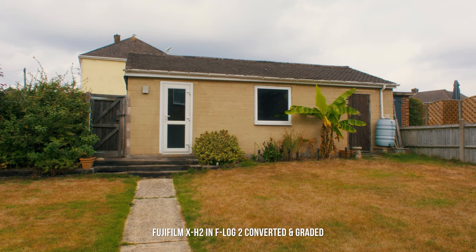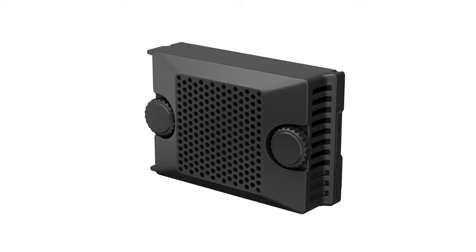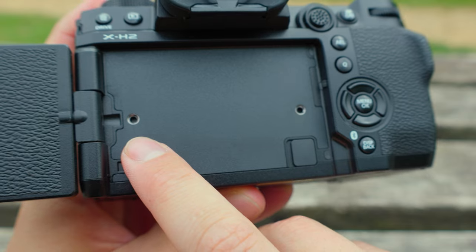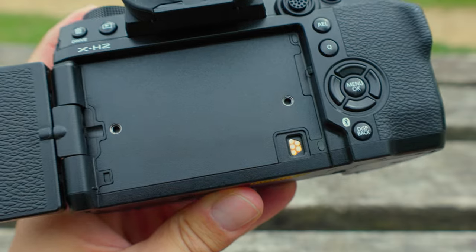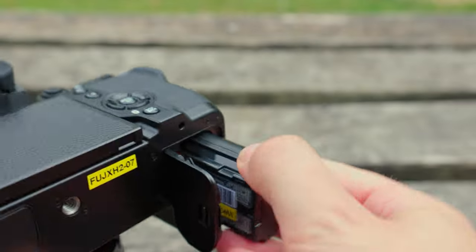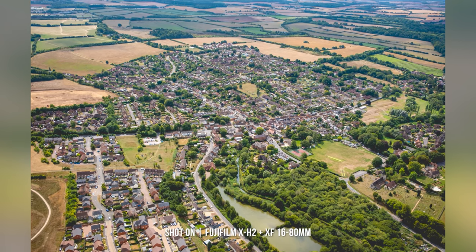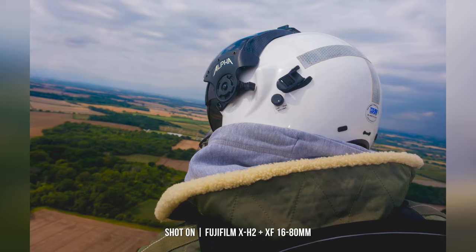Much like the X-H2S, you have the optional external fan accessory, perfect for helping to keep your camera cool when recording for a prolonged period or capturing in those processor-hungry resolutions — it simply screws into the back of the body and links via the contact pins. Powering the X-H2 is the same NP-W235 battery found inside the GFX large format cameras, the X-H2S, and also the X-T4, rated for up to 680 shots or 70 minutes when recording in 8K video, and topped up via the USB-C port on the side.